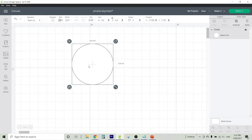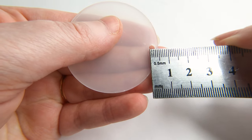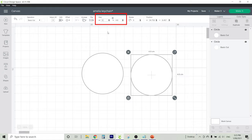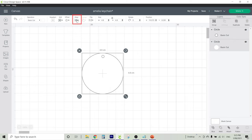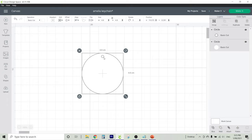Now I'm going to make the smaller circle which will fit at the top where the keychain goes. Duplicate your circle and measure that out at 4mm, then enter that in Cricut Design Space under the width and drag it over to the top — about 3mm away. We're going to centre it, so highlight both pieces, go up to Align, and click Centre Horizontally. This will make sure it's centred.